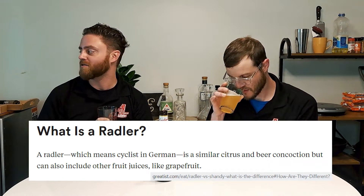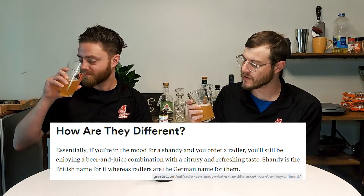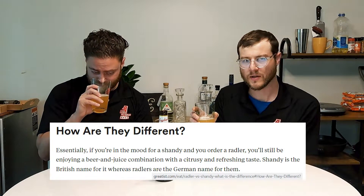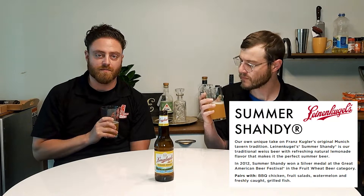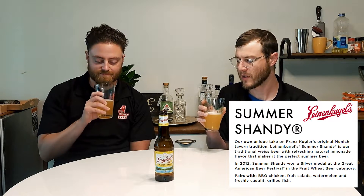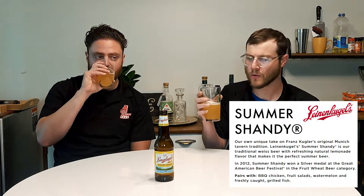On the nose you get a nice strong lemon smell, with a little bit of that cereal, wheaty character too. It mostly leads with that lemon on the nose — it smells like lemonade and beer mixed together. There's not a whole lot of head to this, it's really fine lacing, and obviously cloudy because it is a wheat beer.